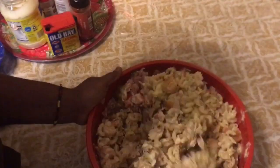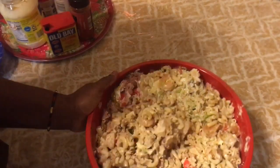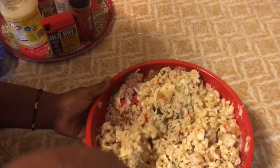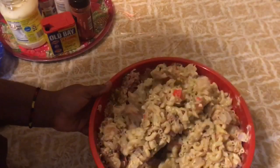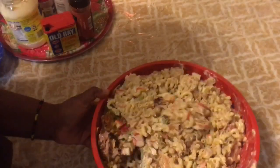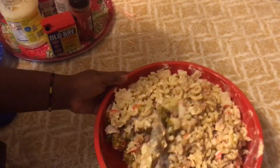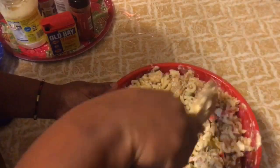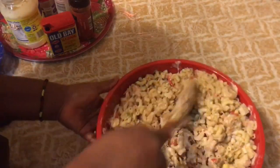If you're watching this seafood salad video today, it is Thanksgiving day — I wish you all a happy Thanksgiving, from my family to your family. Make sure you eat as much as you can and drink carefully — no drinking and driving. Make sure you have a designated driver if you do drink.